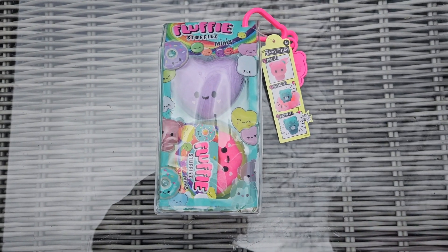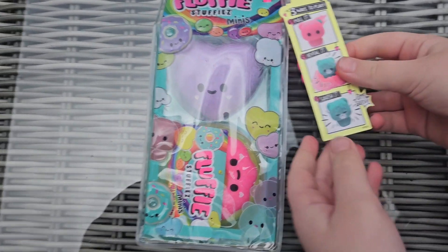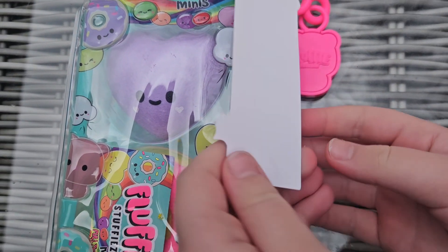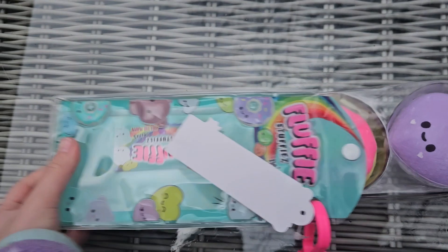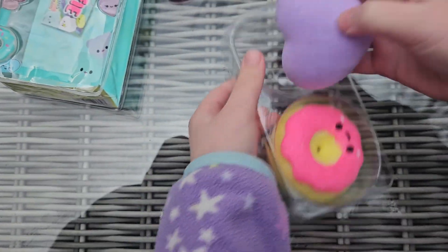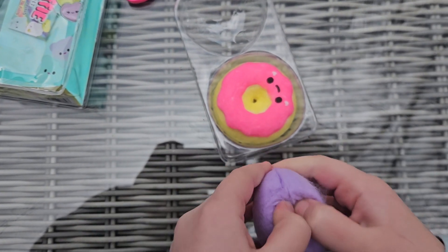Hi guys, welcome back to Drawbacks Treasures! Today we're going to be unboxing Fluffy Stuffy Minis. On here this is the ultra rare bear and it's often squishy — just pull the fur off of it.